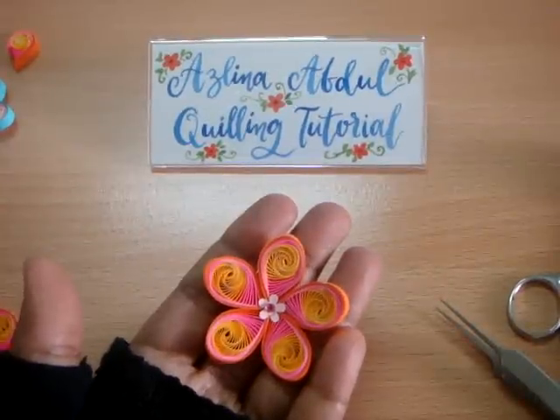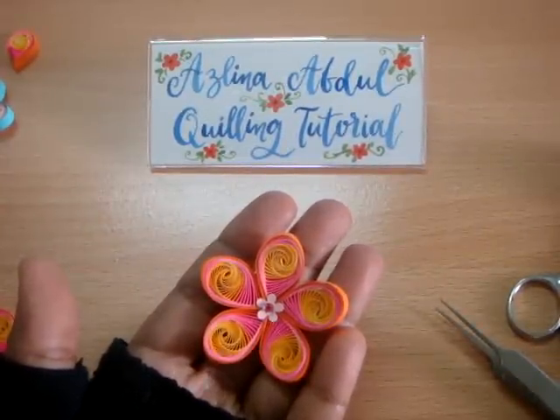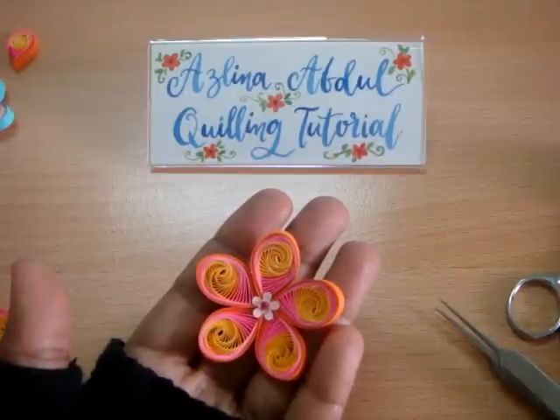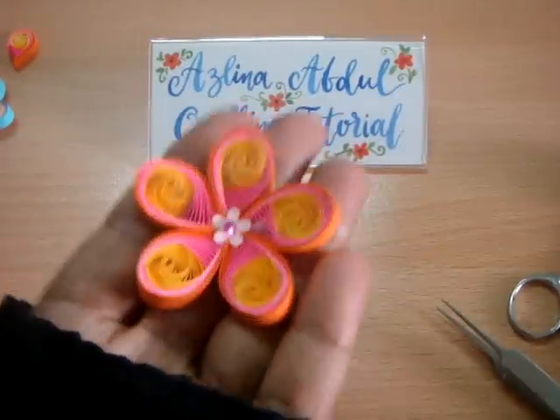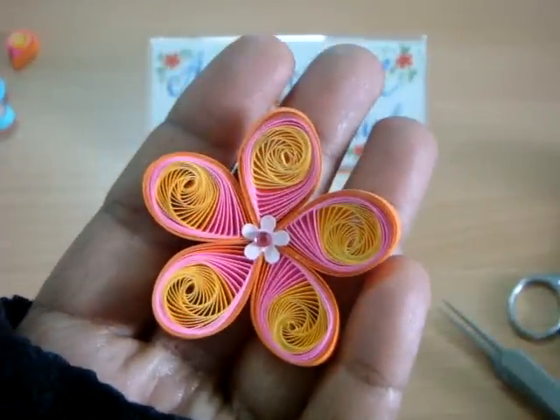Hello everyone, assalamualaikum, welcome to my channel. I'm Azlina Abdul. Today I'll be sharing with you how I make this teardrop swirl quilling flower. Okay, let's get started.